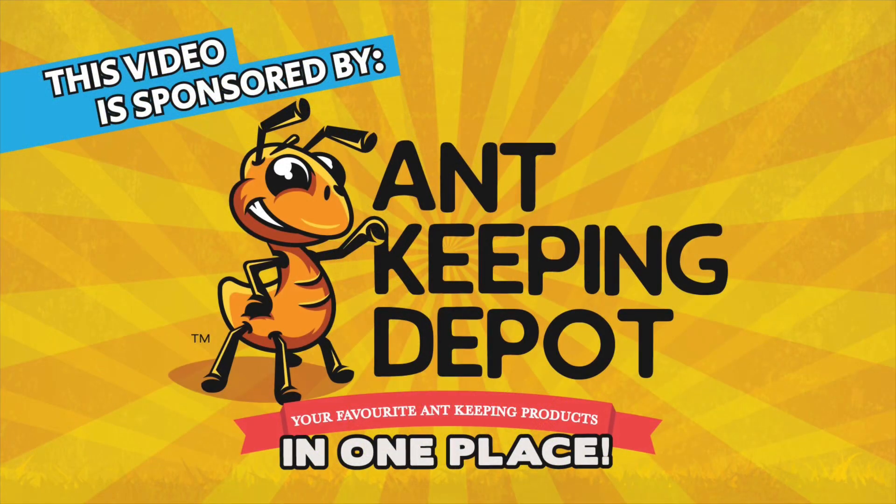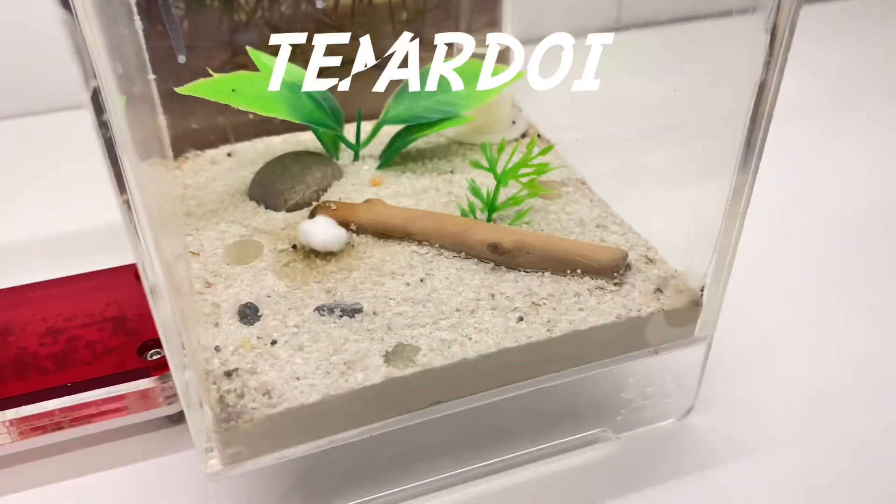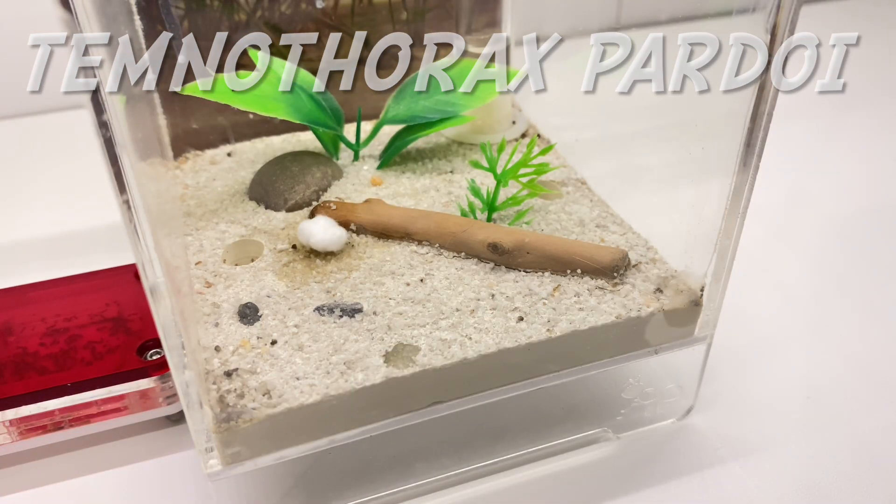Hey guys, it's Rob J here, just to let you know that this video is sponsored by Ant Keeping Depot. I'm sorry it's been quite a while since my last video, but I've been having a terrible time with some allergy issues.